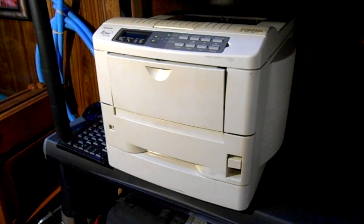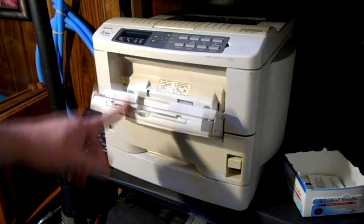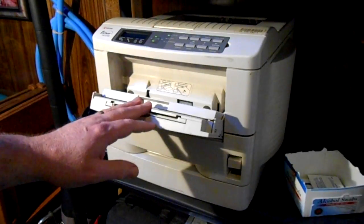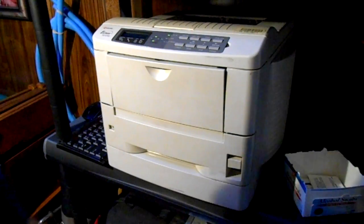All laser printers, new or old, pretty much work the same. The problem with laser printers is that paper dust eventually gets on the rollers and glazes them to the point where they're not gripping the paper anymore.